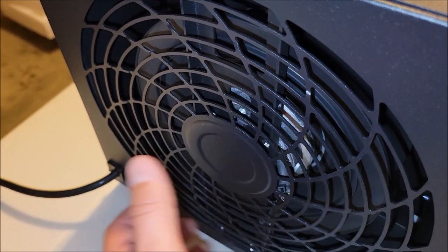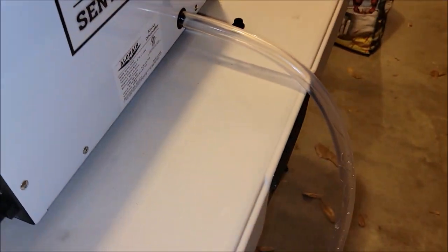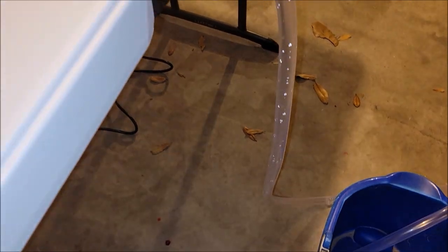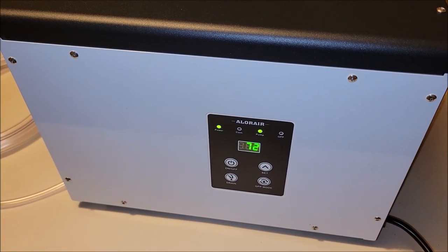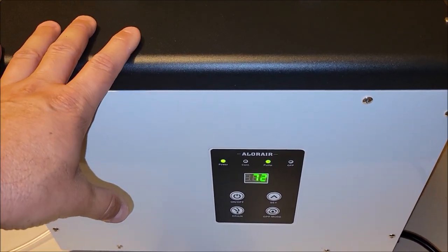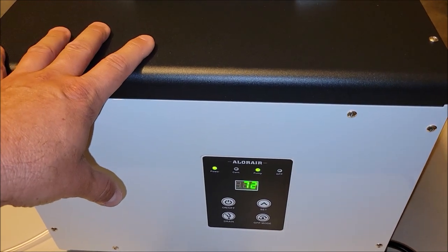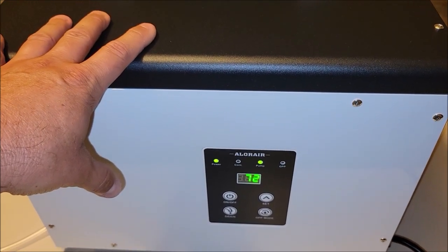Air comes out the exhaust side, which has a really nice amount of airflow right now. The water is already starting to build up and come out. We've got a couple of dehumidifiers in the house that are just room units, and they're actually louder than this. This is a way more heavy-duty unit, so for me, this is really quiet for a commercial-size dehumidifier.